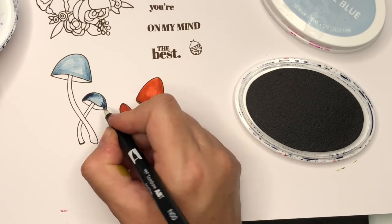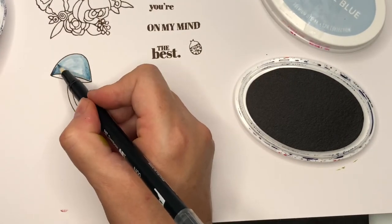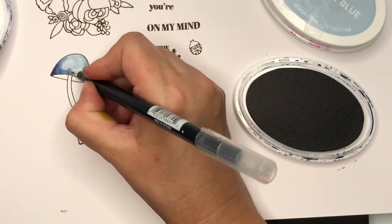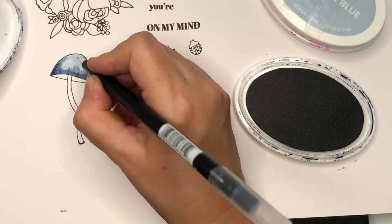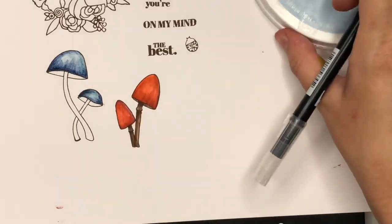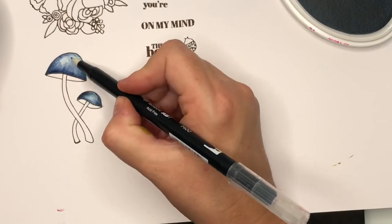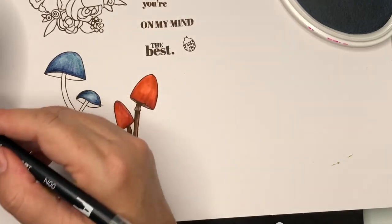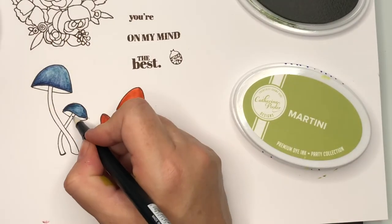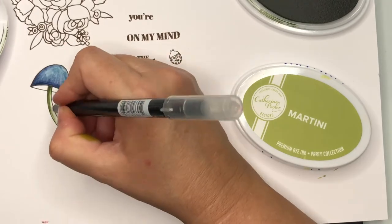On my blue mushrooms I'm using Juniper Mist — that dark blue color I'm applying now — flicking up from the bottom edge of the mushroom cap and getting variation in strokes as well as color. I'm adding shading around the bottom, then coming back with a little Stone Blue to go over areas that were a little pale. Then I'm shading the stems with Eucalyptus ink and coloring the inside of the mushroom caps with Martini.